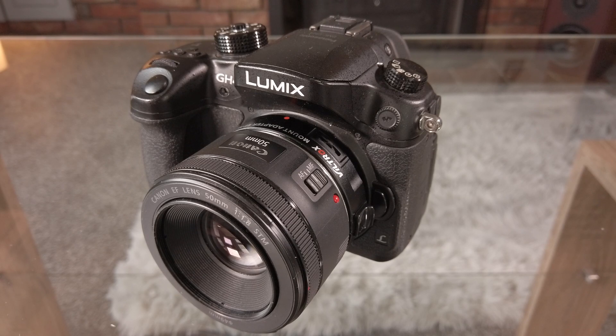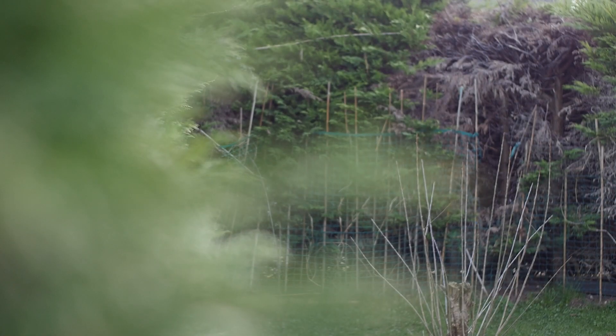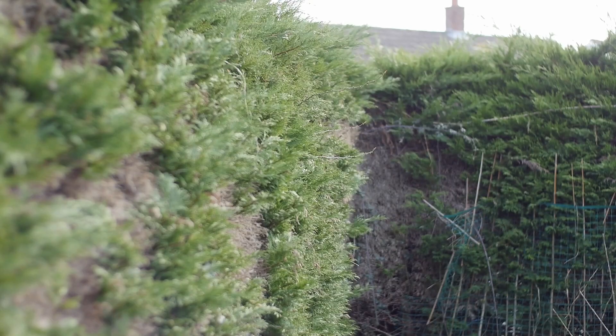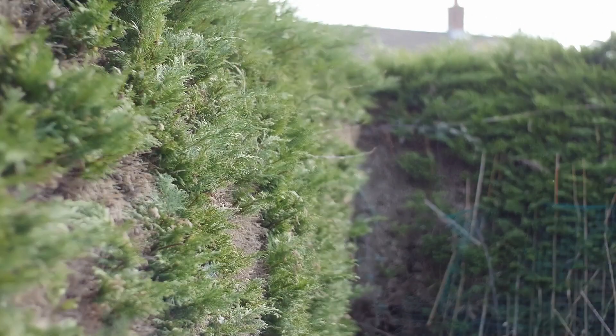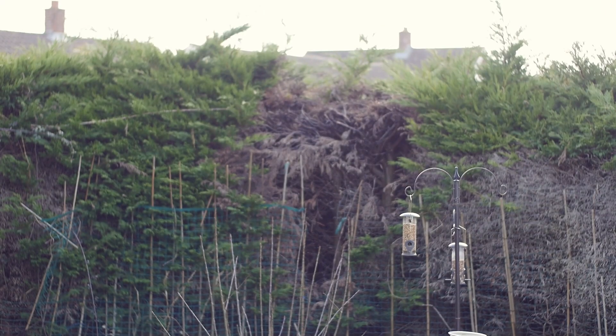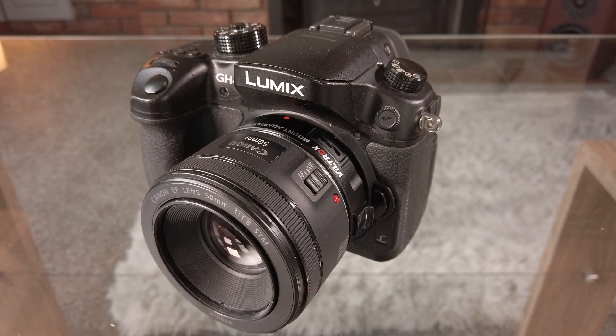However, when I got it I found that I could not focus to infinity. As you can see here it will focus nicely close up but it won't go all the way out to infinity. So I contacted Viltrox and they talked me through some bits and pieces, and it seems that it's quite a simple matter to adjust the focusing on the adapter.